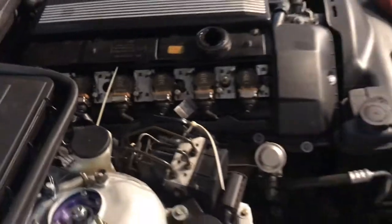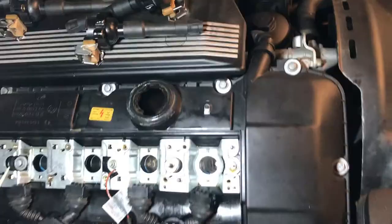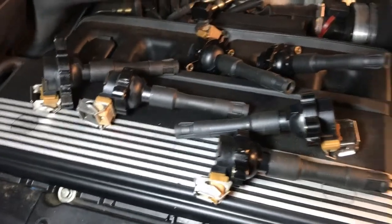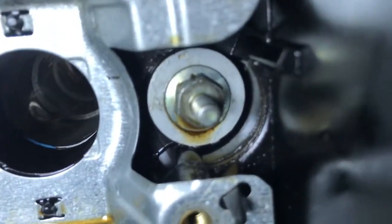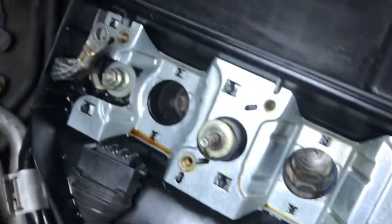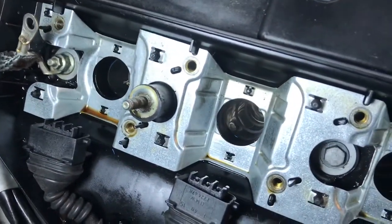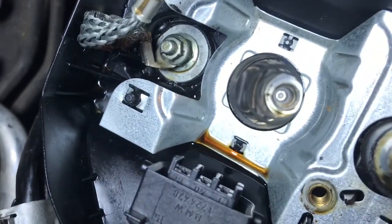I've removed all the coil packs, and we can see there's oil on these bolts — it's just spread out all over the place. This happened to me once before; there's some leaking right there.